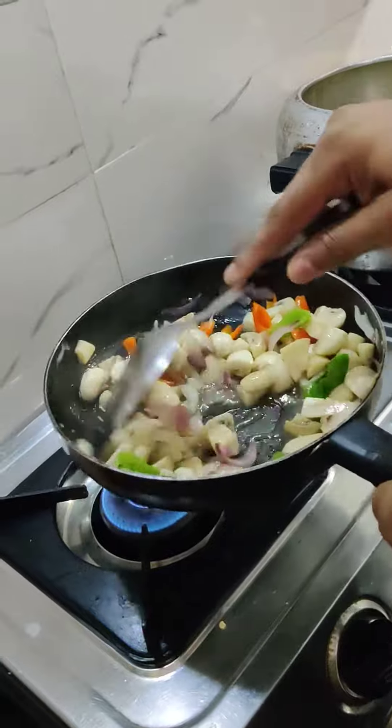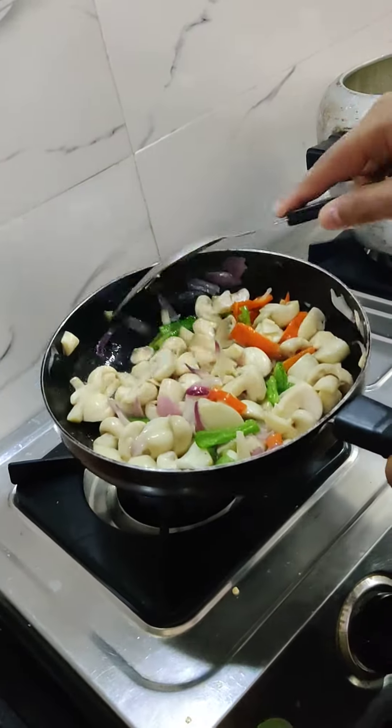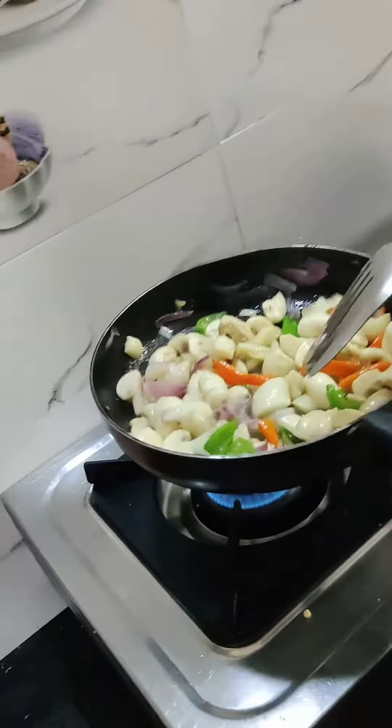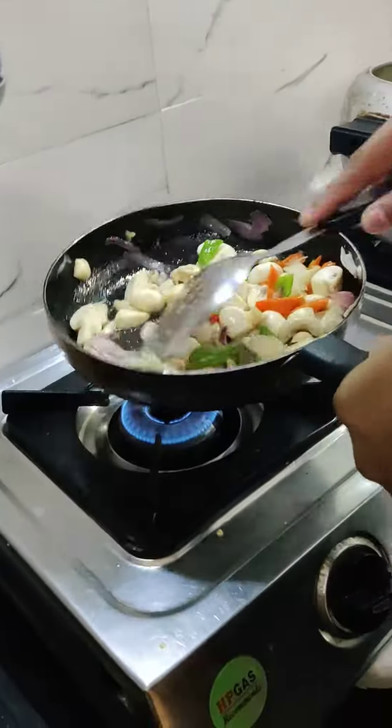And for weight loss? It's good for weight loss. You can try it for weight loss.